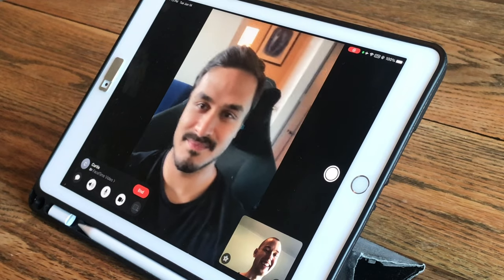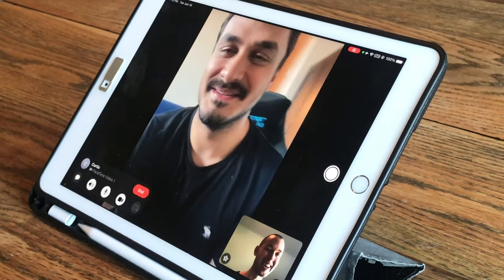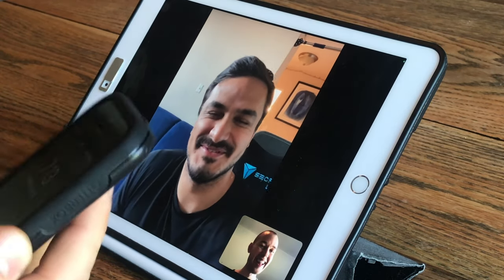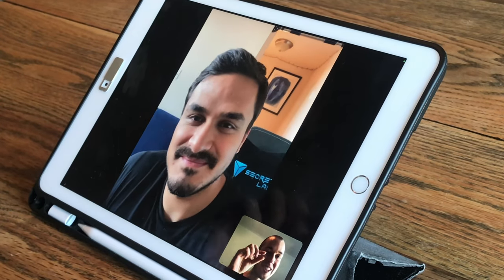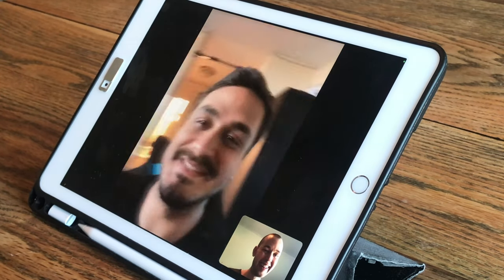Curtis, buddy. Ryan, how's it going? Good, how are you? Good. I gotta ask you a question about this iPhone SE that you gifted me. What's up? Did you know that the camera had a little thing that shows up in every single photo when you gave it to me? Does it really?